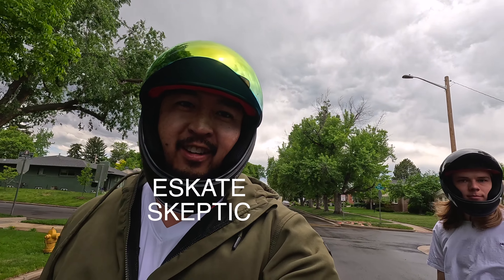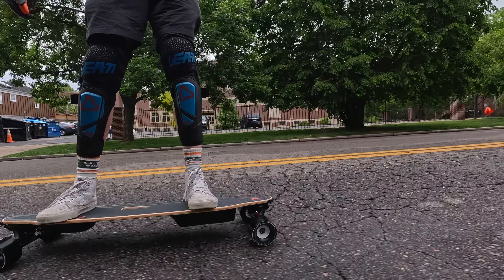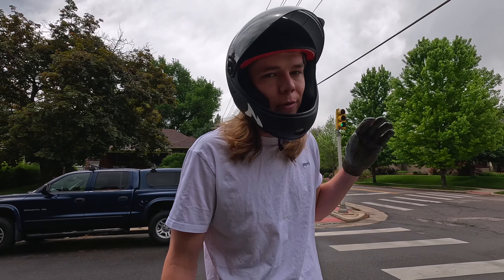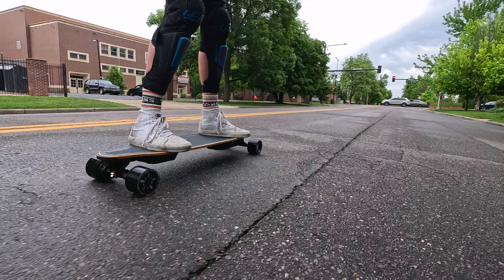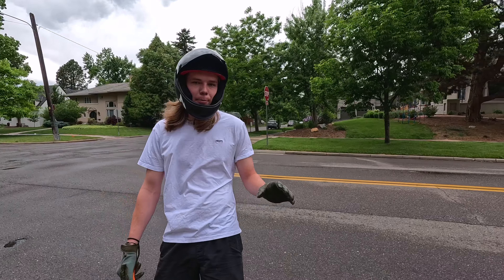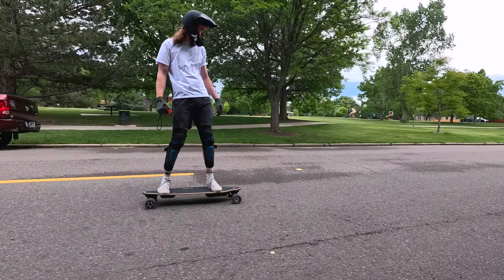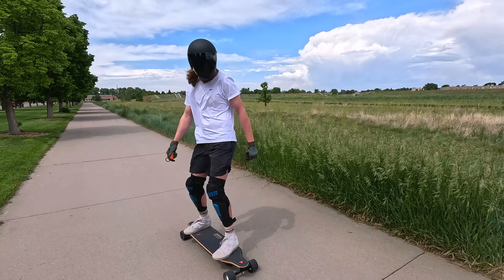It's freshly charged and Dalton's on the board. First impressions: off the bat it feels pretty good, however I'm already getting a ton of vibrations in my feet. It did just rain out here, but the board is rated IPX5 so it can handle some light water. The Meepo V5 has four different speed modes — I'm on the second right now. The first only gets you to maybe six miles per hour and it increases significantly for each mode. As I warm up, I'm going to work my way up to speed mode level four.